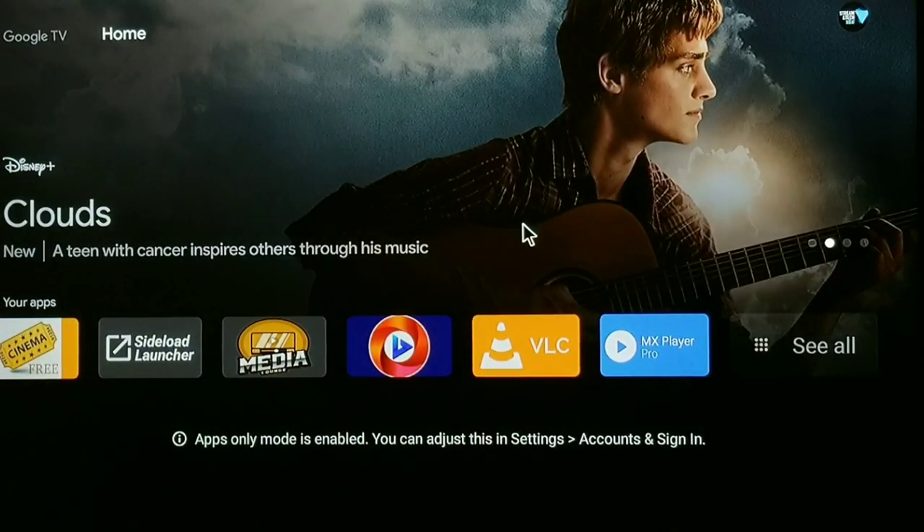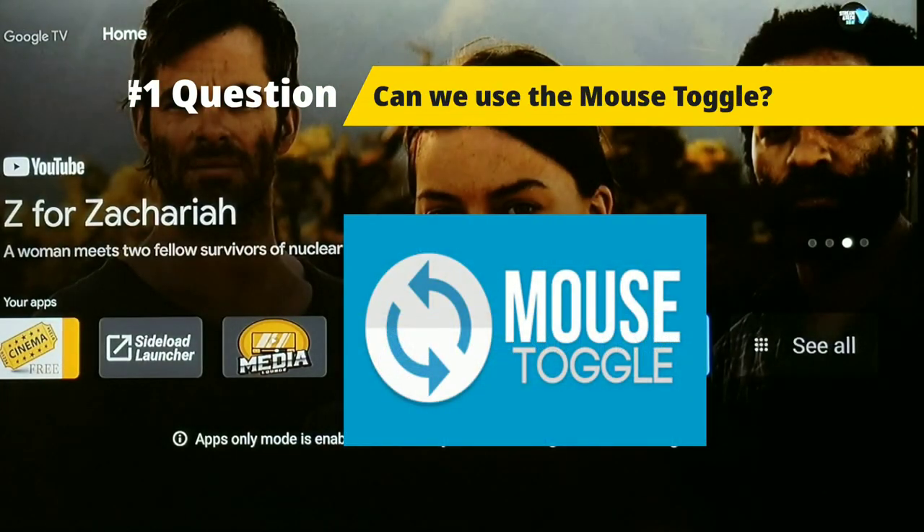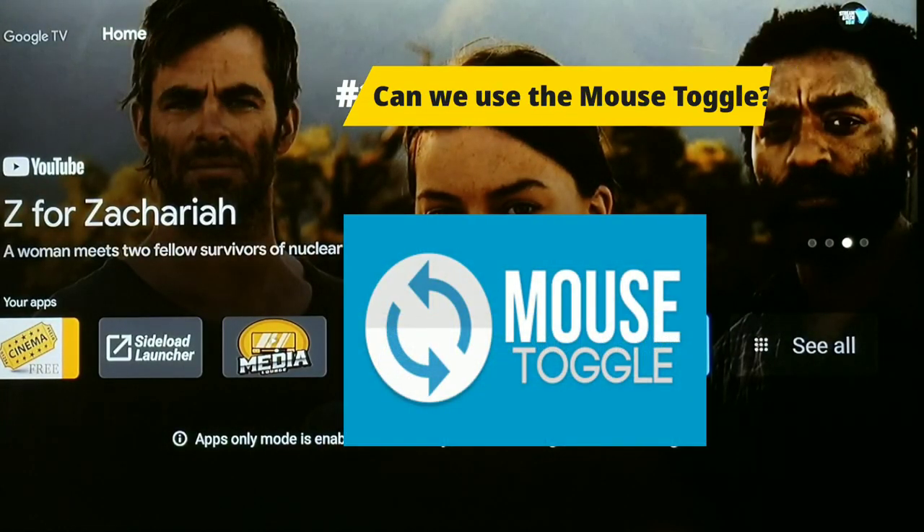Hello, everyone, and welcome to Stream Attack Now. I hope everyone's doing well. The number one question I get asked is: can we use a mouse toggle on the new Google Chromecast with Google TV?